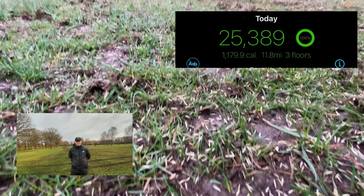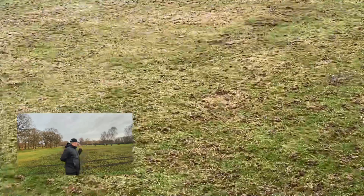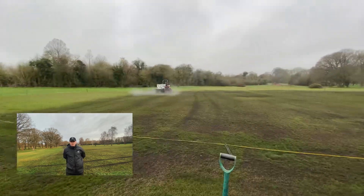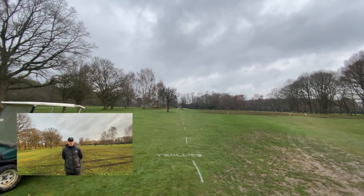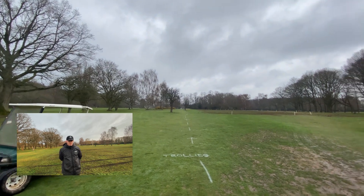We covered a lot of ground yesterday so I'm a little bit sore today! Our green compost waste has arrived and that's what we're doing right now — finishing off the final job. Green waste is full of nutrients and it's a great material to improve soil condition and really encourage that seed to germinate.